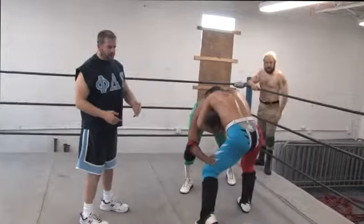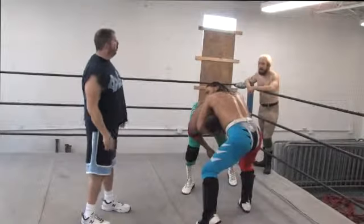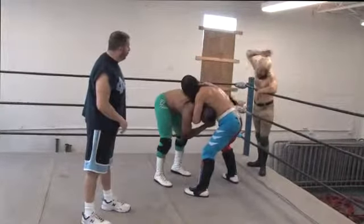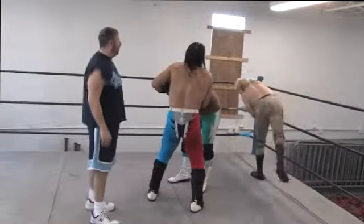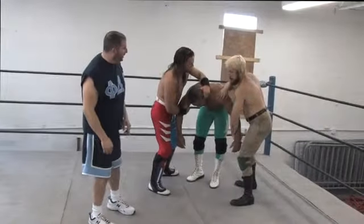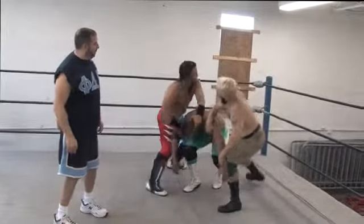In tag team wrestling, you want to make frequent tags and continue to double team your opponent. So Romeo now will reach back and tag the Dirty White Boy. There's the clean tag — the referee will allow the tag and let him get back in the ring.